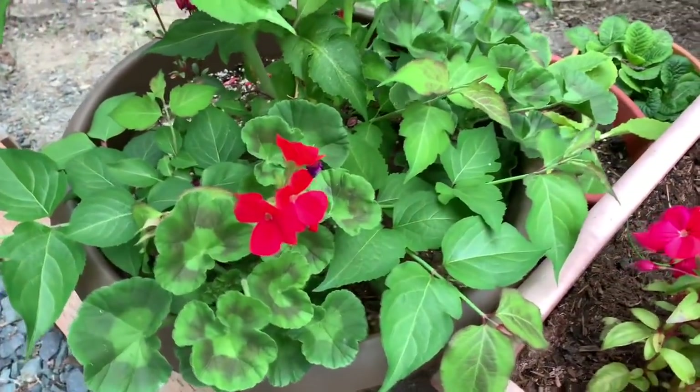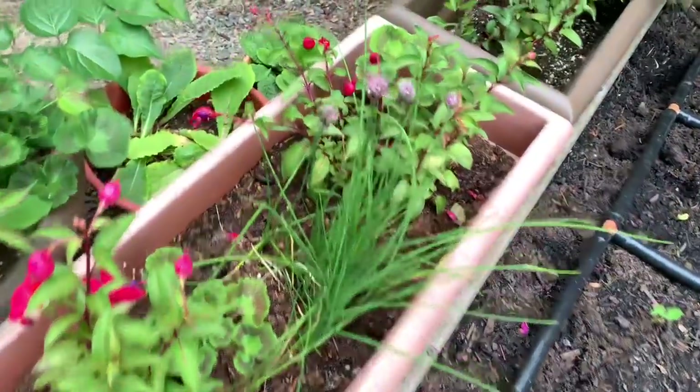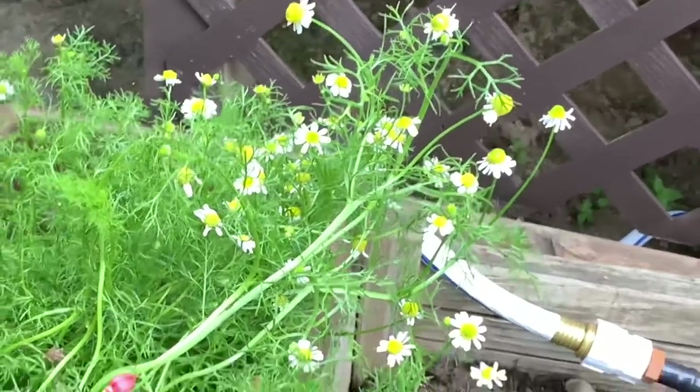I planted some geranium in there as well as some fuchsia. A little pot of fuchsia, geranium, and some chives. Got a couple of primroses in those pots there. And this one has some fuchsia and chamomile.